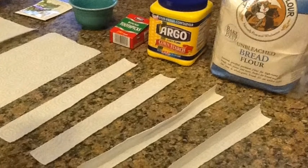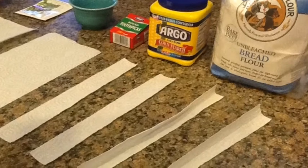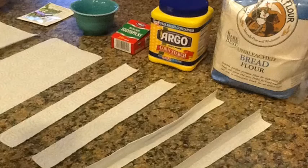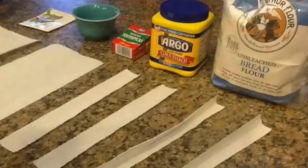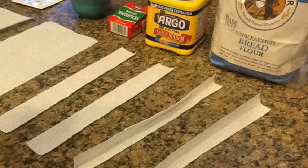Next you will need a glue of some kind. You can use white glue, which is the easiest and doesn't require any kind of mixing. Or you can use a flour and water mixture. Lastly you can use a cornstarch and water mixture, but this requires some cooking and takes the longest to make.